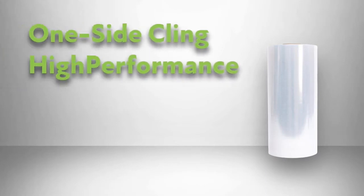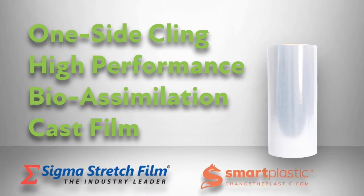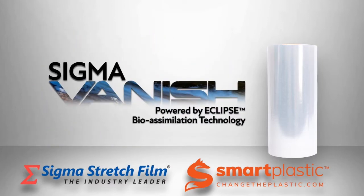We are so very proud to introduce a revolutionary, one-side cling, high-performance, bio-assimilation cast film developed by the creative engineering minds at Sigma Stretch Film and Smart Plastic Technology. This truly unique product is called Sigma Vanish — Vanish, powered by Smart Plastic C-Clips Technology.